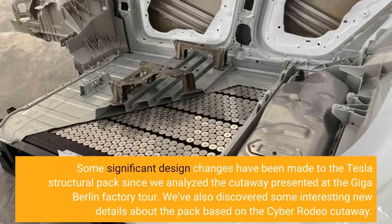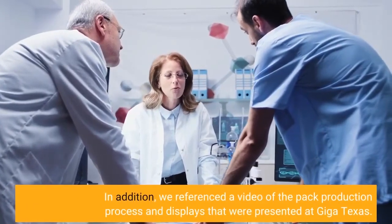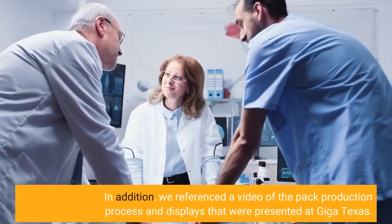Some significant design changes have been made to the Tesla structural pack since we analyzed the cutaway presented at the Giga Berlin factory tour. We've also discovered some interesting new details about the pack based on the Cyber Rodeo cutaway. In addition, we referenced a video of the pack production process and displays that were presented at Giga Texas.